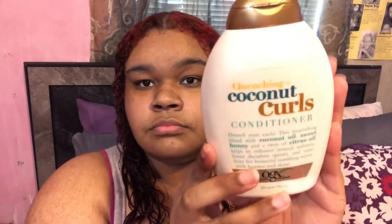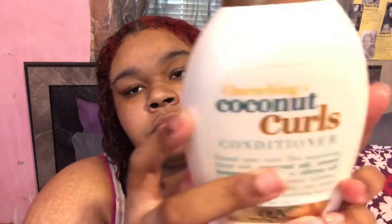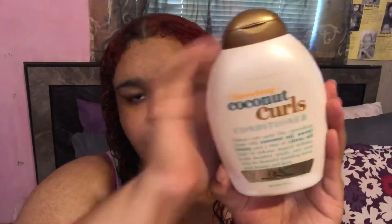To moisturize the base of my hair before I apply any gel, I'm going to use the Quenching Coconut Curls Conditioner by OGX. I'm going to use a nice amount of it and work it in thoroughly throughout my hair, being very generous because this is a lighter weight conditioner but it's super moisturizing.